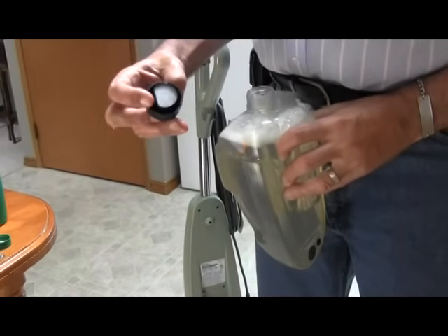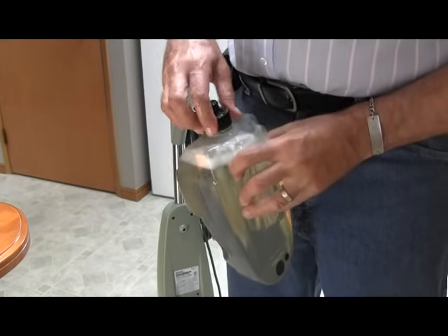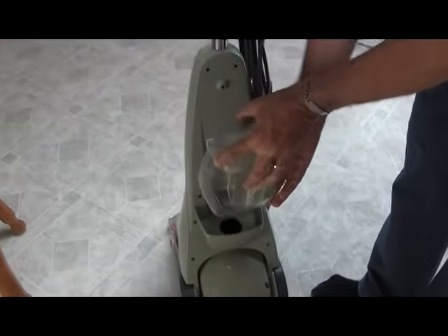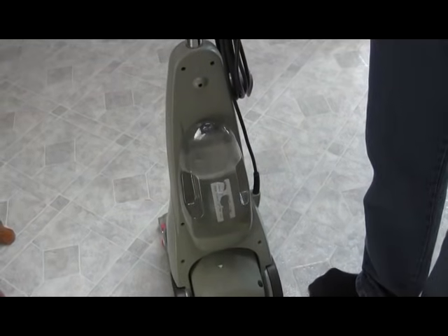This cap has a little angle — it doesn't matter which way it goes on, so it can go on any way you want. Screw it on tight and attach it onto the rug cleaner. This end goes in here, slides down, and you're done with the liquid.